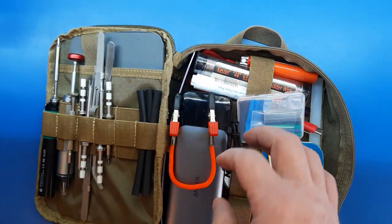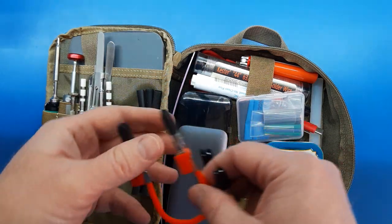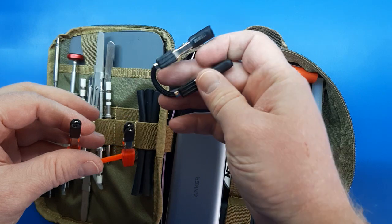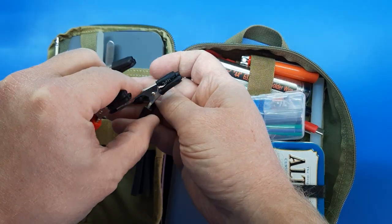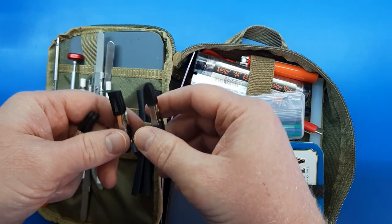Hold on, my cat wants out. There you go, Roxy. All right. So yeah, that was a minor change, but definitely important for functionality and not damaging what I'm working on.